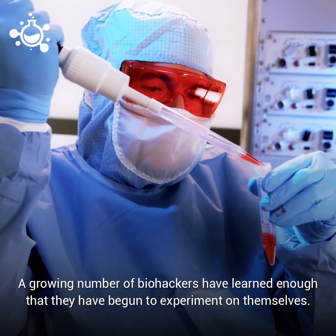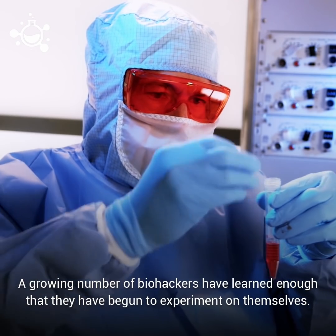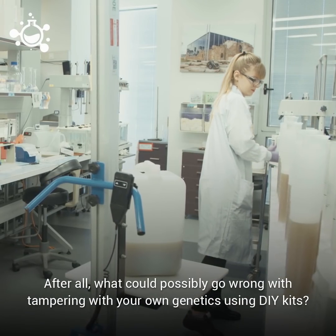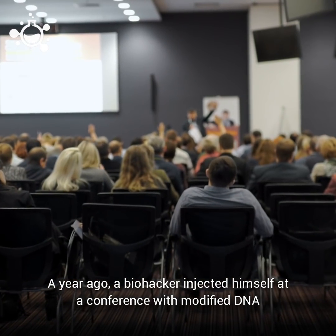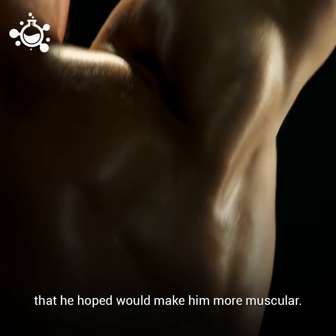A growing number of biohackers have already learned enough that they have begun to experiment on themselves. After all, what could possibly go wrong when you're tampering with your own genetics in a DIY lab? A year ago, a biohacker injected himself at a conference with modified DNA that he hoped would make him more muscular.